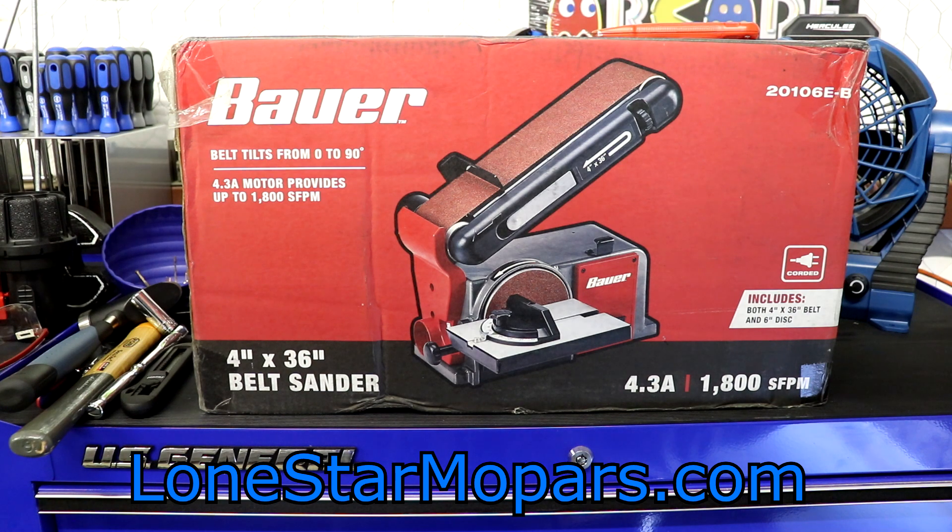Why am I opening it now when it's been sitting on the floor perfectly content? I've got some headers in the floor. I'm planning on putting V-bands on them, so I need to clean the stock up. It's a super awkward thing to use for the first time on something like this, but I'm going to give it a go and see what happens.